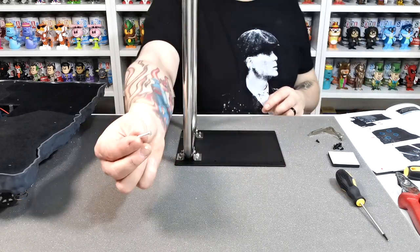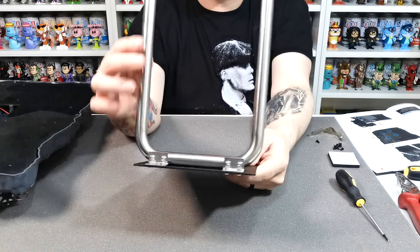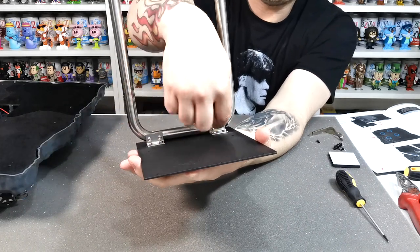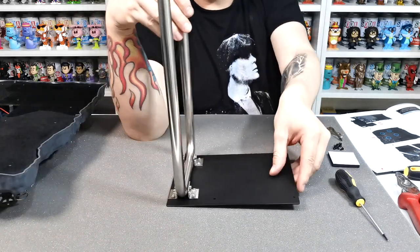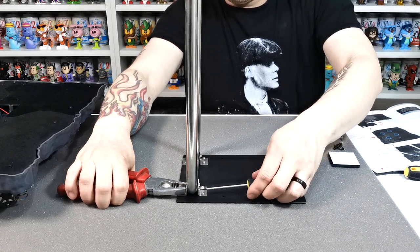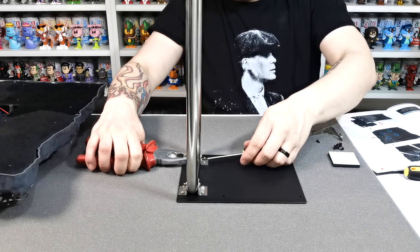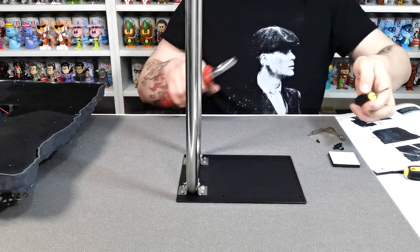Once you've done that you will have one bolt left over as a spare. These are now done up — hand tight — but we will do them up with pliers and a screwdriver. The bolts go through this way and line up really easily, then the little nuts go on the end. To tighten them up, hold the nut with pliers and give them one little turn with a screwdriver just to make sure they're not going to come loose.